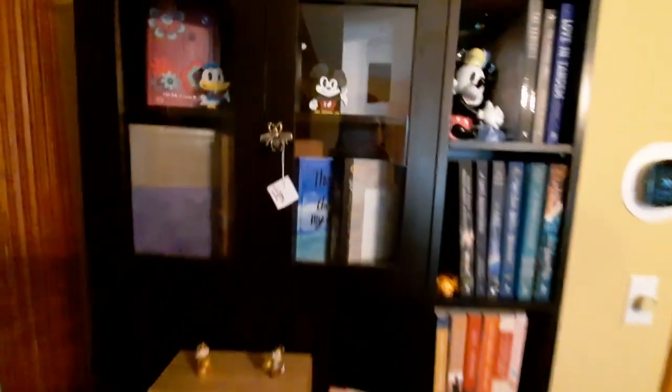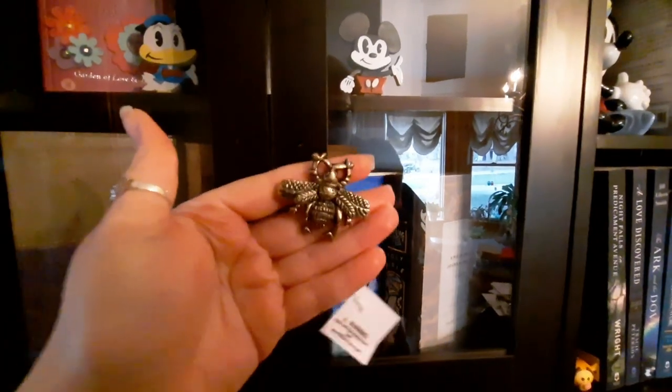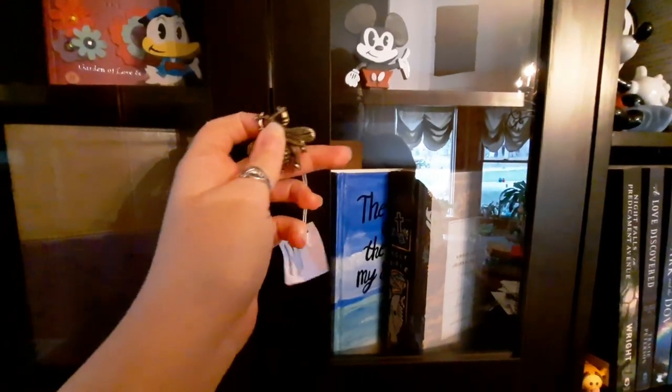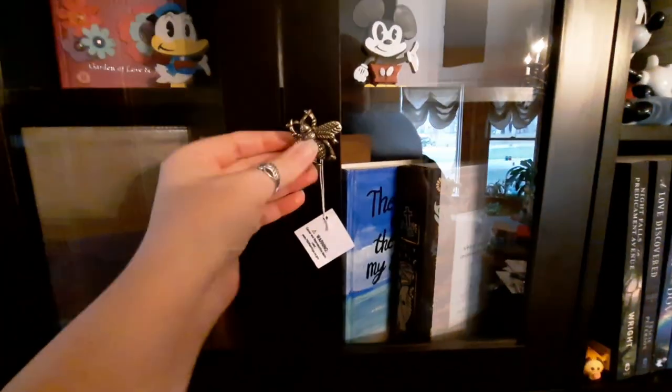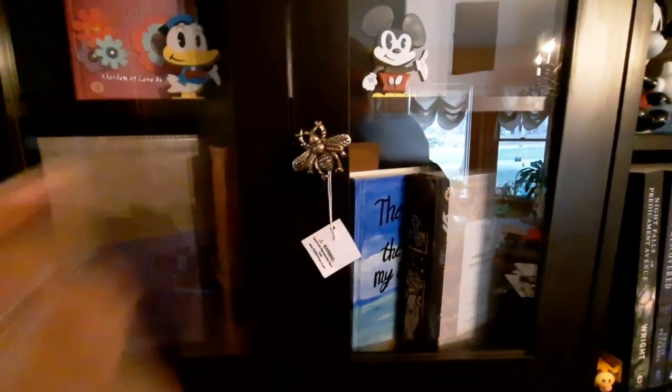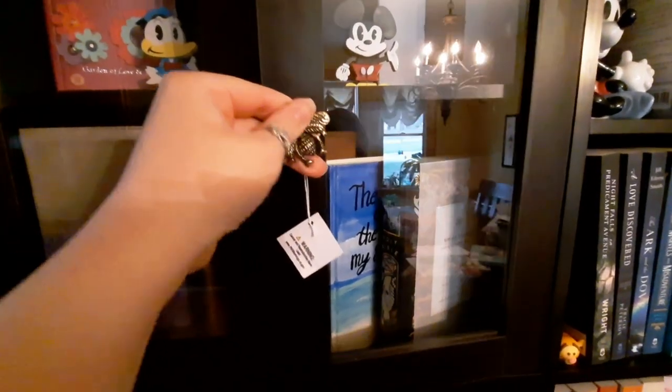I only have one knob here so far, but this is the knob I've chosen — it's a bumblebee. I feel like they go really well with the ones I could not replace down here. These ones I could not replace, which is unfortunate, but at least the bees match. These are my favorites, so I'm going to go back and buy three more of those so I can actually open this with the knob.